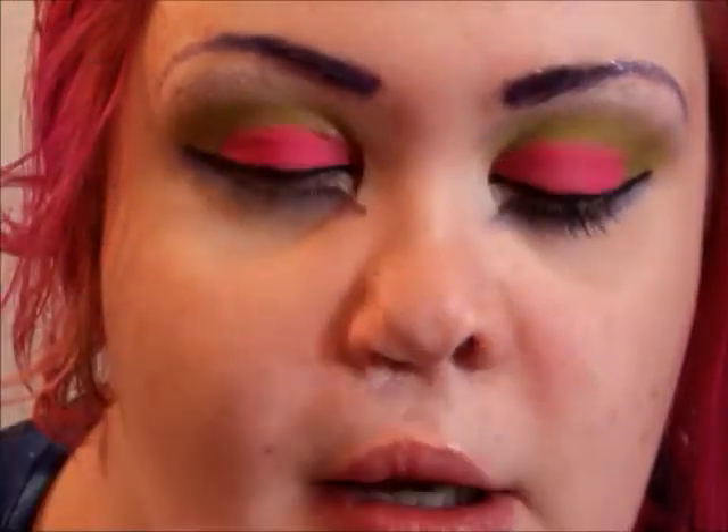Now I'm going to add some mascara. I'm doing a combination of the Cover Girl Mega Curls and the Voluminous Manga Lash.